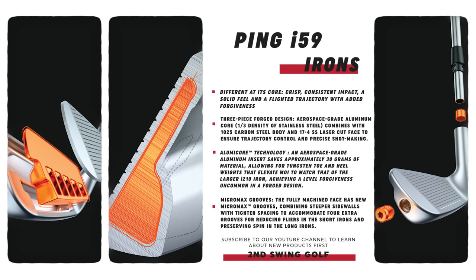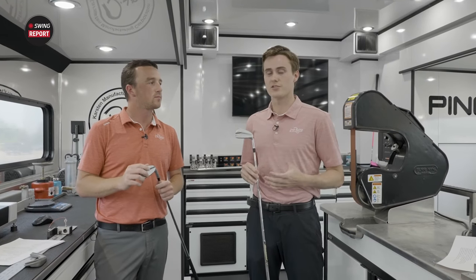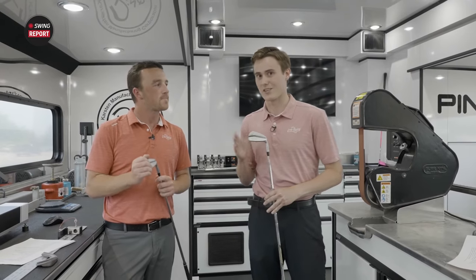It's really in that Goldilocks zone in terms of player's irons, where it's not quite Blueprint level with that really narrow profile at address, but it's also got plenty of technology where even better players who need forgiveness from time to time will get that with the I-59.